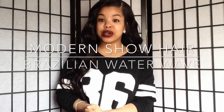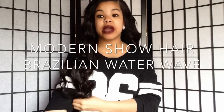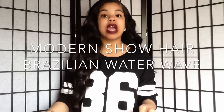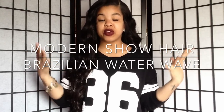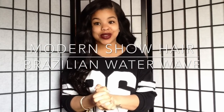Hey guys, so today I'm gonna show you guys how I straightened my Brazilian water wave hair from Modern Hair, which I got on AliExpress.com. I'm just gonna go over how I feel about it now that it's straightened, cut, and styled. I'll tell you guys whether I prefer it in this state or the curly state. Stay tuned and thank you for watching!